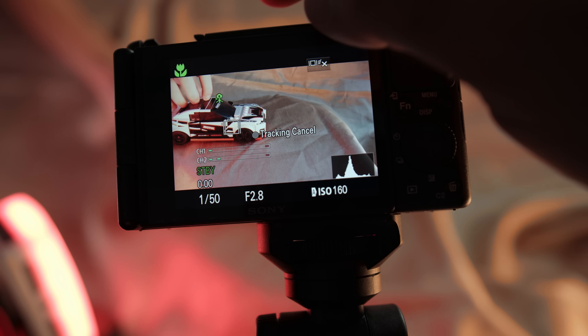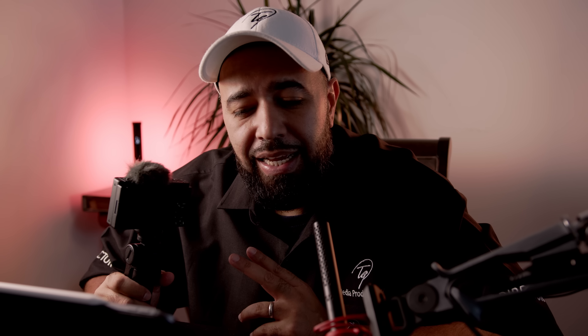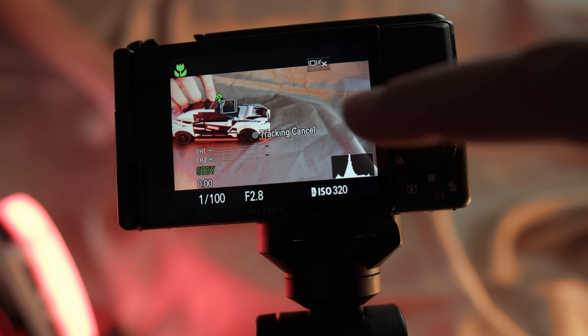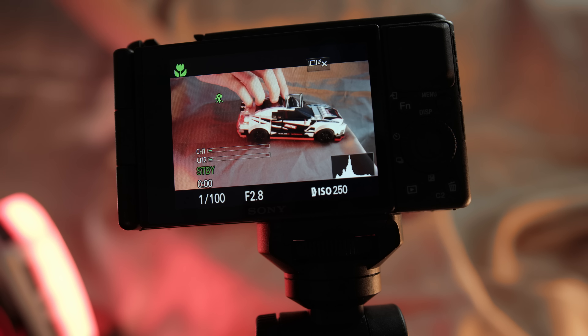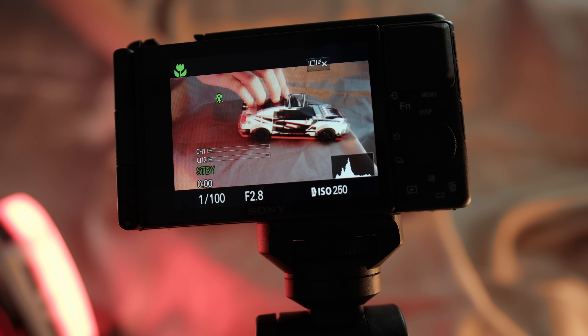Tap to track is great. You tap the screen — now it's not a full touchscreen for menus, but you tap it and check this out: it follows a moving object, like a car driving. That is such a cool feature for a small camera like this.